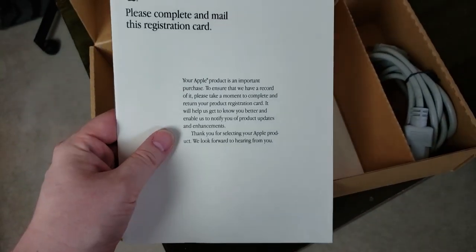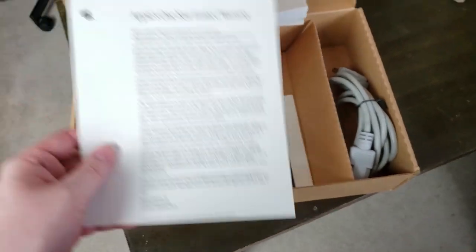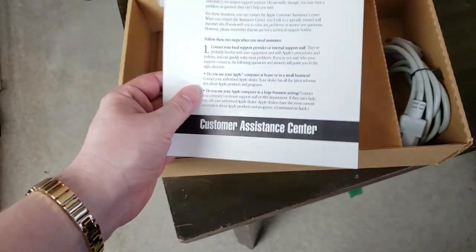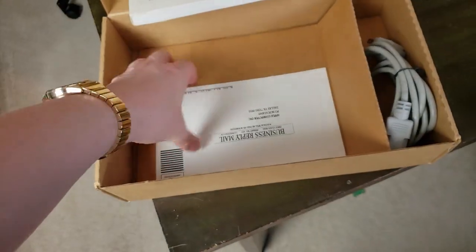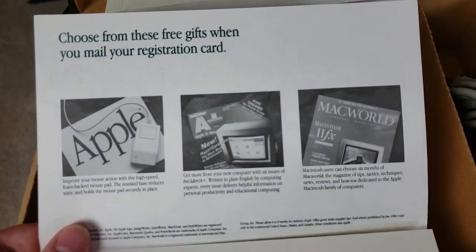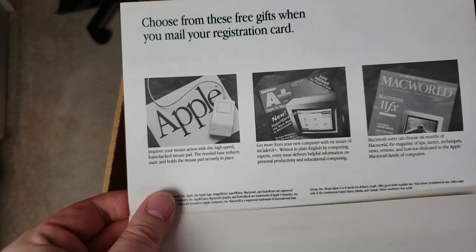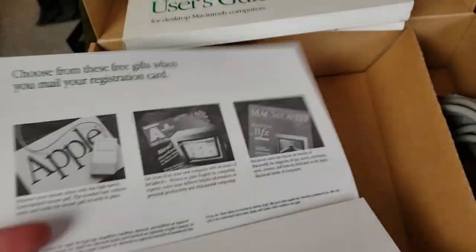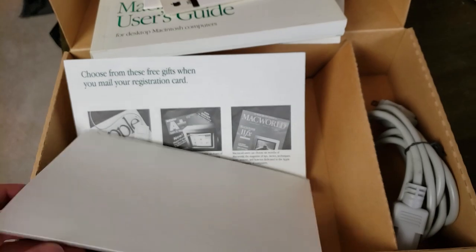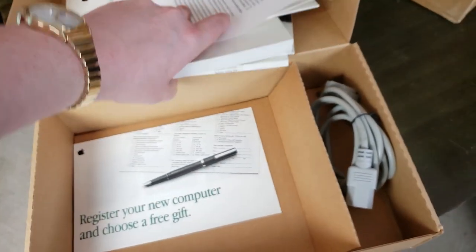Down here we have a registration card — everyone wanted you to register your products back in the day. One year limited warranty, customer assistance center, software license information. And look at this — choose from these free gifts when you mail your registration card. You get a high-speed phone-backed mouse pad. And of course, a standard power cable.